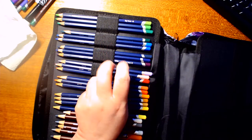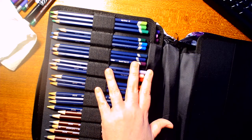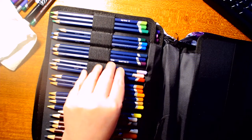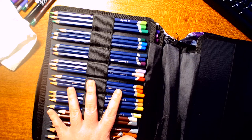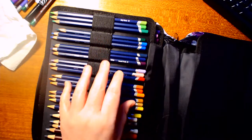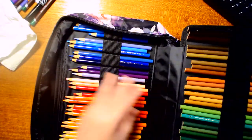I only have the 24 set of the Derwent watercolor pencils because a couple months ago we went to Topeka, Kansas — about 30 minutes from where we live — and on the way back we saw a freight damage store that was going out of business. We went in and I found they had the Derwent watercolor pencils, the 24 set, for about $25. The only thing wrong was the tin was dented but the pencils were fine. I can go to Dick Blick's and get the rest pretty cheap next year.